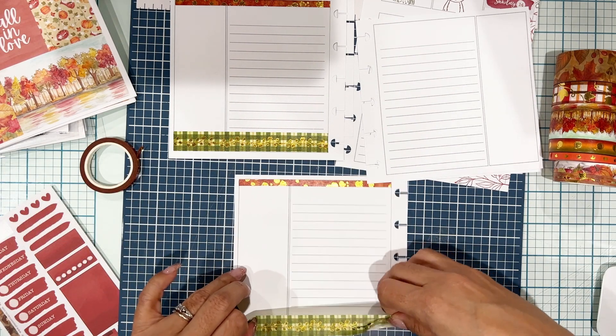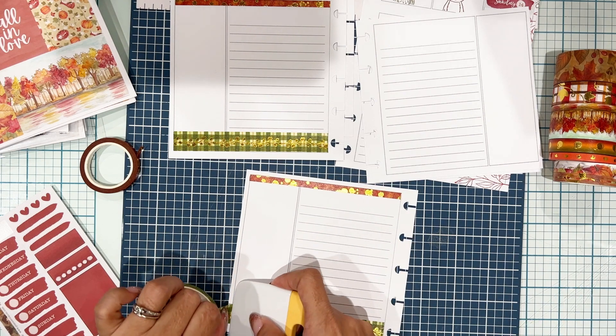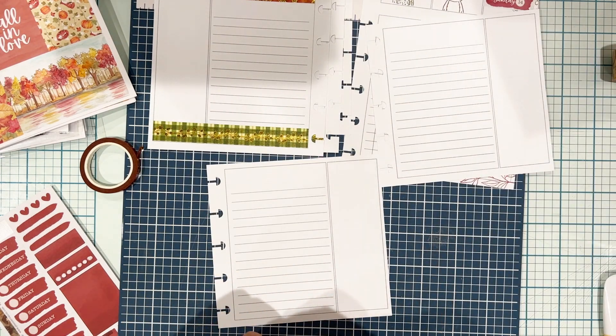Just getting all my washi down — that takes a little bit. I've used this washi a lot — as you can see, my rolls of washi are dwindling down. I just love this fall kit. It's so gorgeous, so I use it a lot.